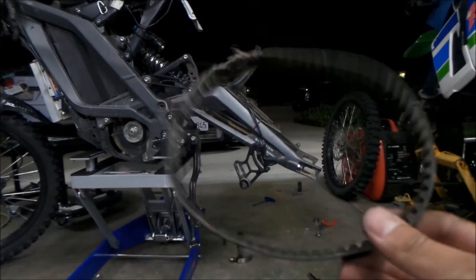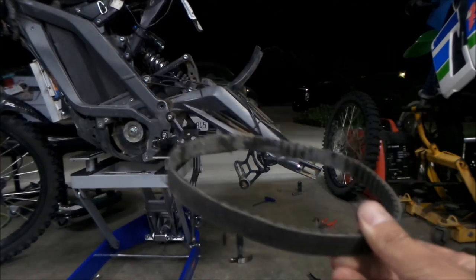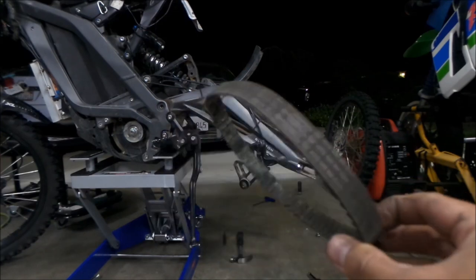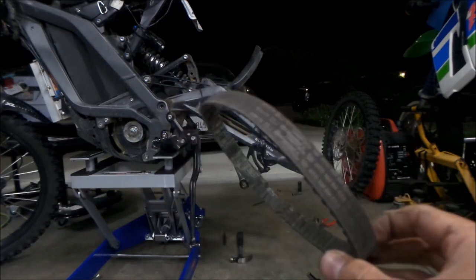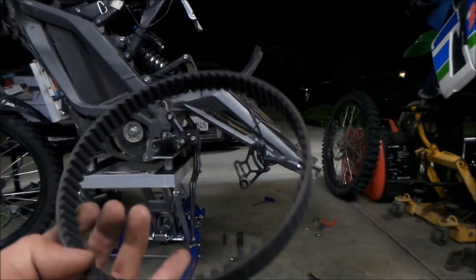These are kind of hard to find. You can only buy it from places that sell Suron parts. It's a pretty special belt - I don't think anybody else really uses this belt. So I'm going to go ahead and install this bad boy now.